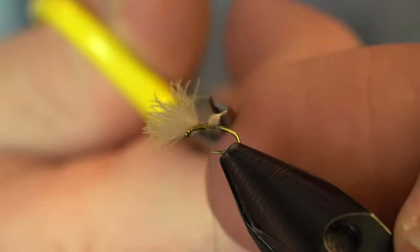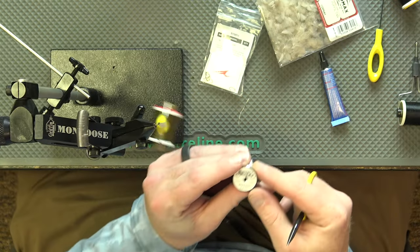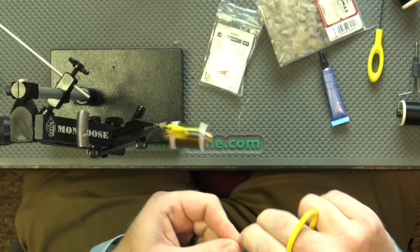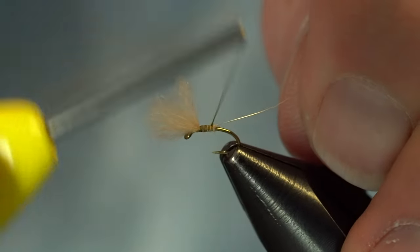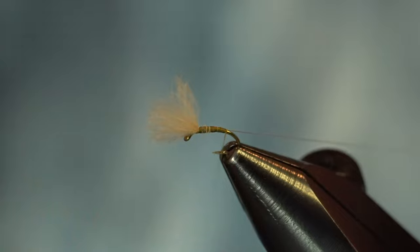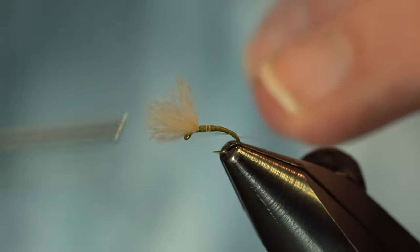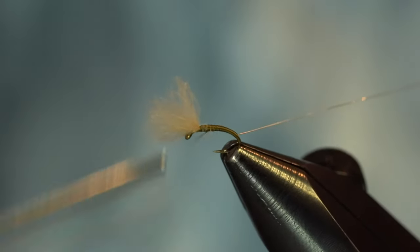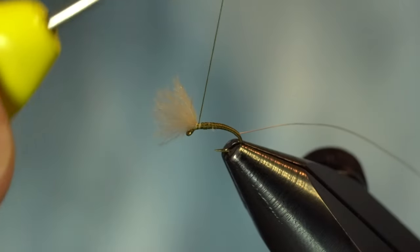I'll clip out the excess tag of the CDC puff, then go right into the next material — some wire. I've got some Semperfly 0.1 millimeter wire here today, which is closely gauged to an extra small wire from UTC. This is a good size for your size 18s and down. Sometimes I'll get away with a small on a size 18 if I want the ribbing to be really pronounced. I'm going to walk it right on back, then forward all the way to where our CDC puff is.